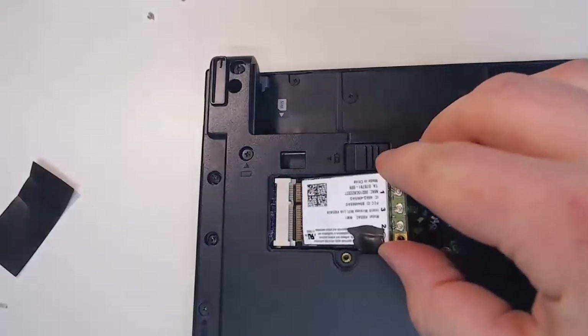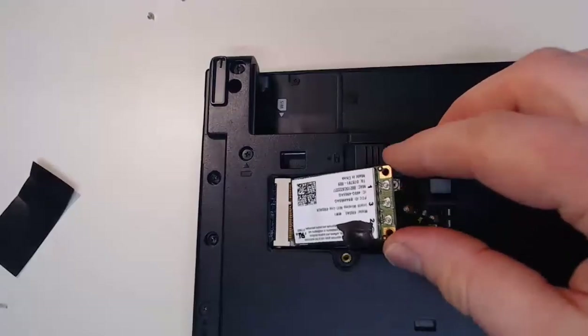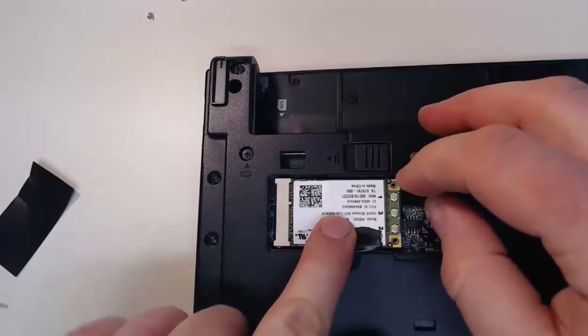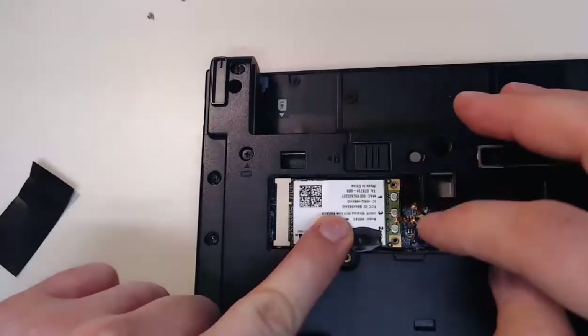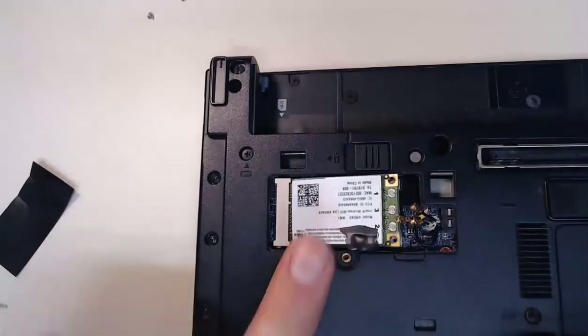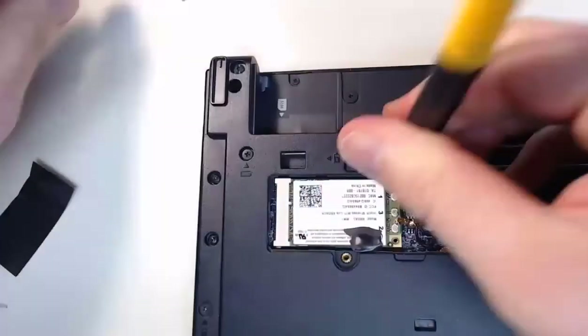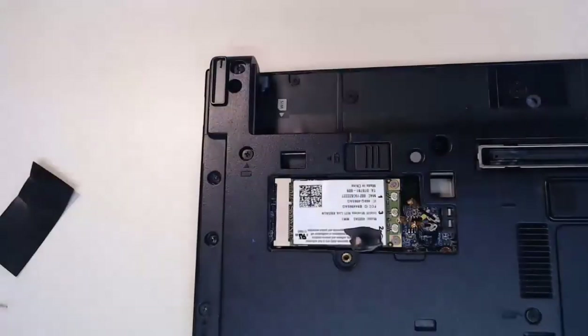I'd slide in my new card at about a 45 degree angle — you can have it upwards. When you're ready, you would push down. Now we'll put our two screws back in that we removed previously. With both screws installed, we need to reinstall those antenna wires, and correct order is important. My laptop has them labeled — if yours does not, make sure you label them previously before doing a disassembly.